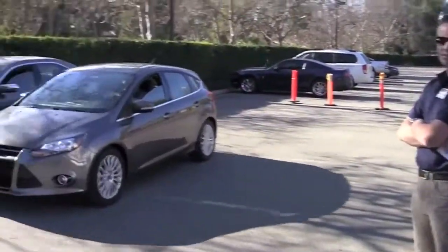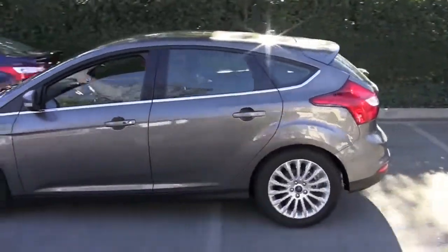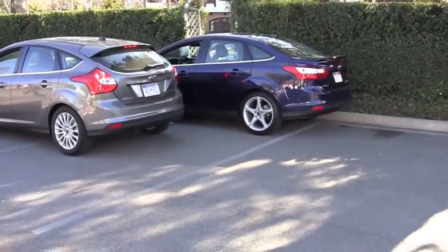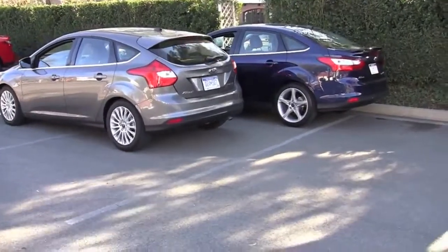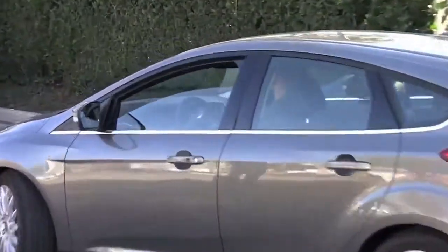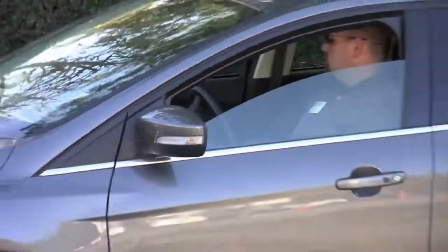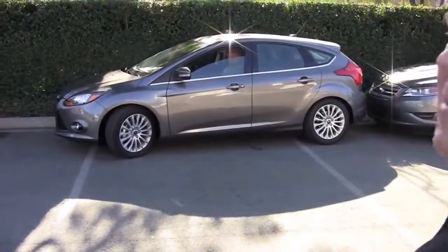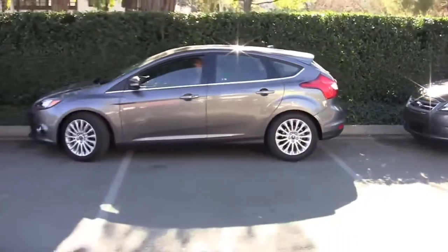There's a button on the console you press and the car will detect if there's a space available for you. When it detects that, it tells you where to stop the car. At that point, you take your hands off the wheel, put it in reverse gear, and the car will basically steer for itself. You need to use the brakes before you hit the car behind you, then stop and pull forward. You'll see the wheel turning itself — basically all you control is the brakes and the accelerator, and you become the best parker in the world. Look at that, within inches from hitting the back of the car, and yet it stops.